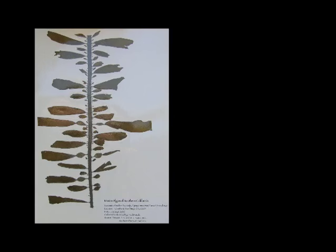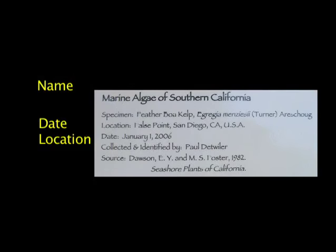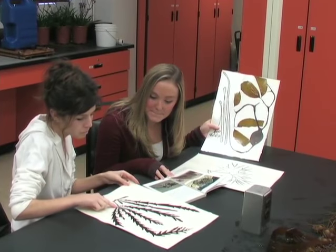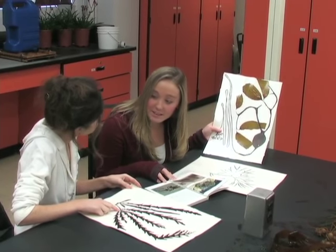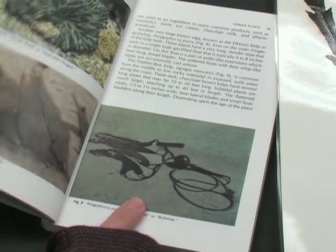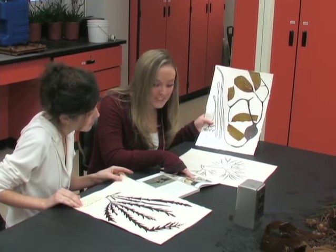Remove the pressed specimens and label them with the seaweed's scientific name, the date and location where they were collected, the names of the persons who collected them, and the source book used to identify them. Herbarium sheets of your pressed specimens can be laminated for lasting protection. Your class can make a reference collection that will be useful for years to come.